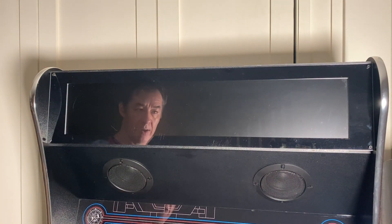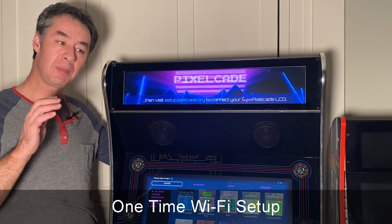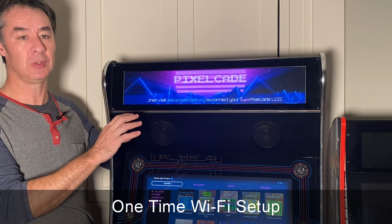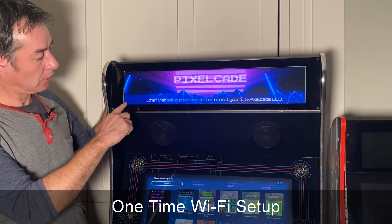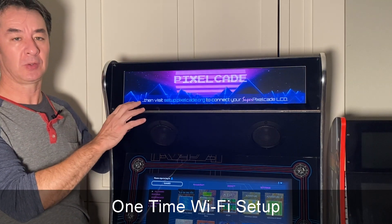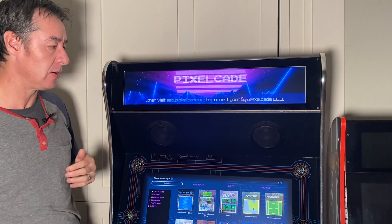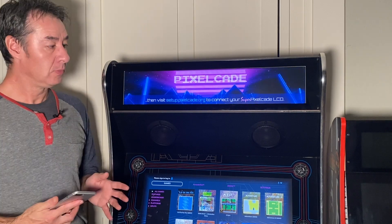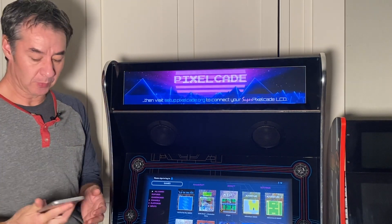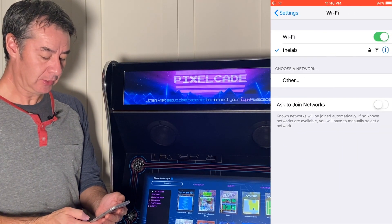Let's go ahead and power on and finish the setup in software. Unlike Pixel Cade LED, Pixel Cade LCD connects over Wi-Fi, so it doesn't use up a USB port. The first thing you need to do is connect to the super Pixel Cade Wi-Fi network — it advertises this as a one-time thing, just like many other IoT devices. From any device on your network — I'm doing this from my iPhone but you could use a laptop — go ahead and connect to that super Pixel Cade Wi-Fi network.